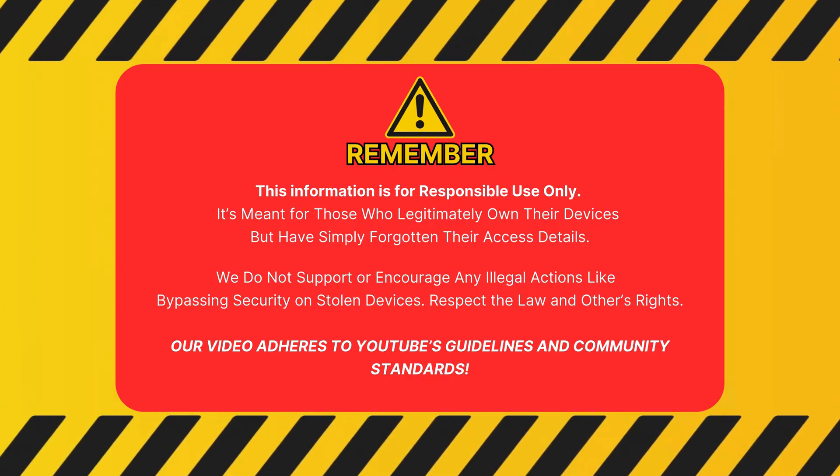Remember, this info is for responsible use only. It's meant for people who legitimately own their device but forgot their access info. We don't support illegal actions like bypassing security on stolen devices. Respect the law and others' rights. Our video follows YouTube's guidelines and community standards.